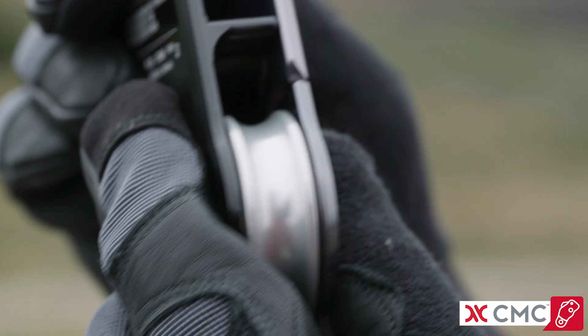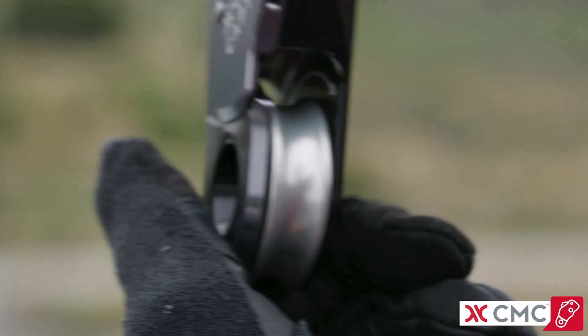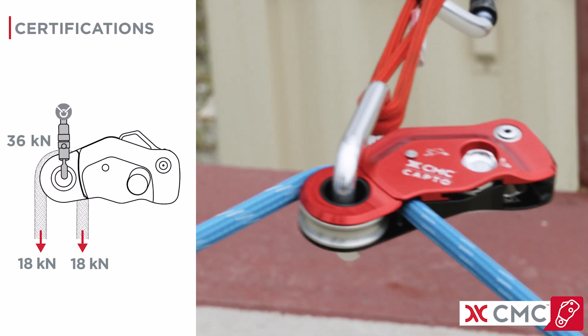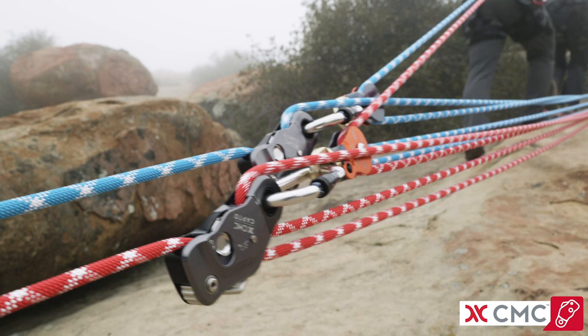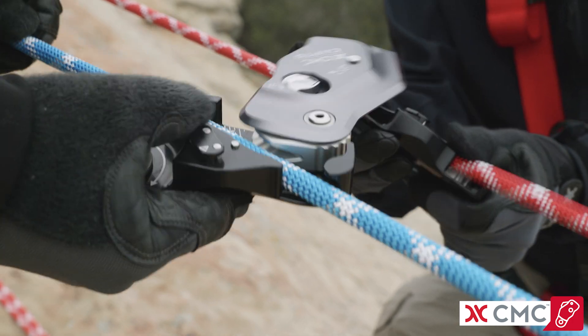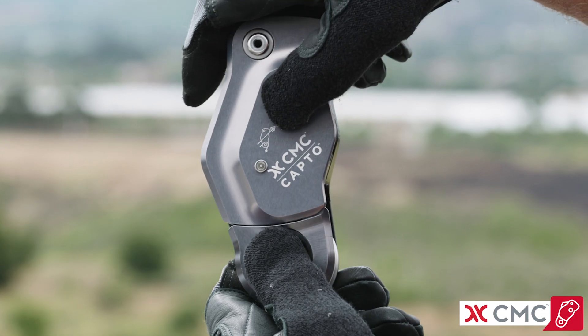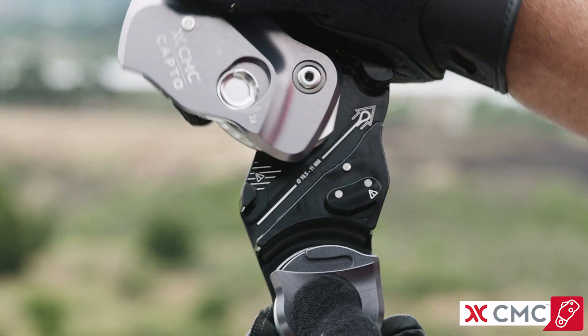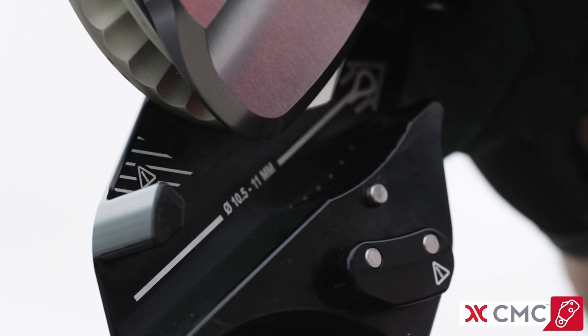Both models have a high efficiency needle roller bearing pulley that is rated to 36 kilonewtons when the integrated becket is used as the attachment point. CapToe installs quickly and easily on tensioned and un-tensioned lines and is designed to be used one-handed. The double-action side plate protects against accidental opening and moves the cam out of the rope path to facilitate rigging.